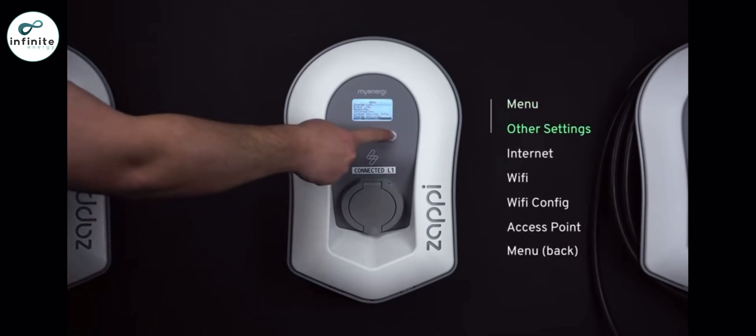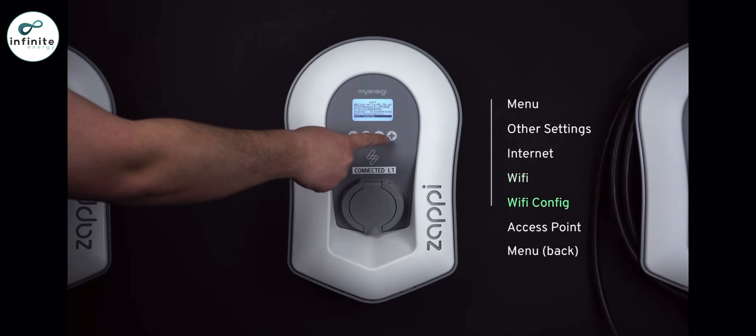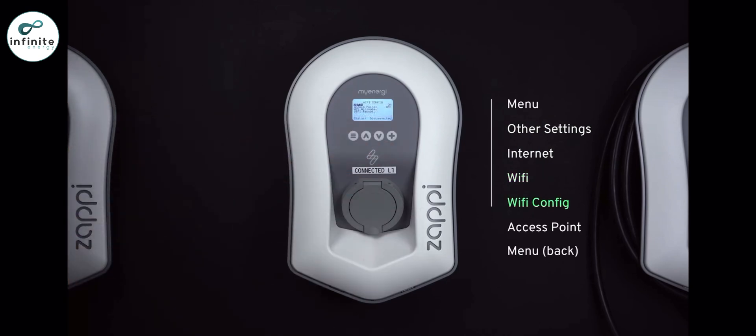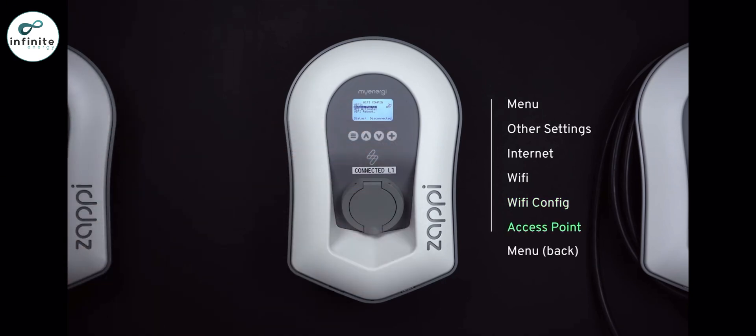Go to Other Settings > Internet > Wi-Fi > Wi-Fi Configuration. If Wi-Fi is showing as off, press plus to turn it on. Note it may take a few seconds for it to change. Scroll down to Access Point — this should be on by default. If it is showing as off, press plus to turn it on. Now press the menu button.